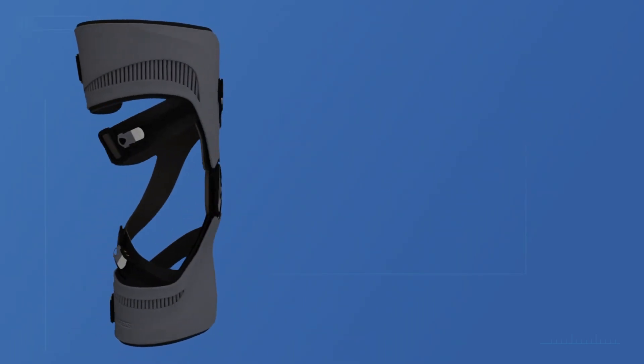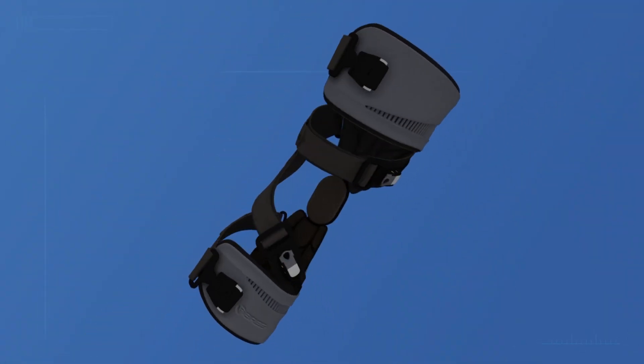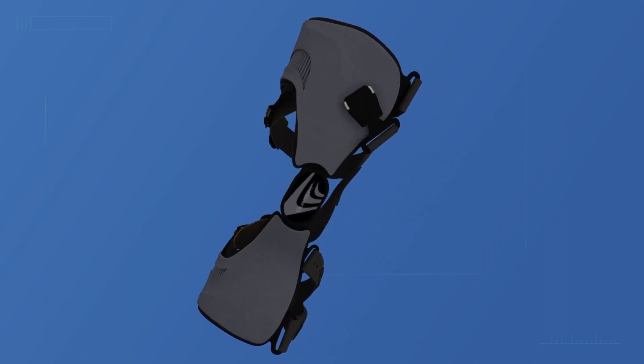Quantum's single upright design features a slim profile while maintaining maximum unloading. Dynamic pull technology combined with a simple user experience make Quantum OA the best of both worlds for osteoarthritis patients.